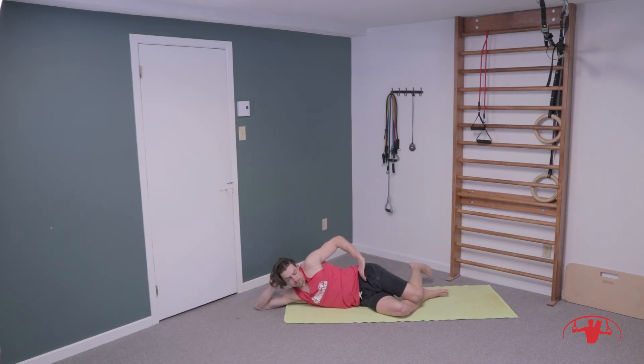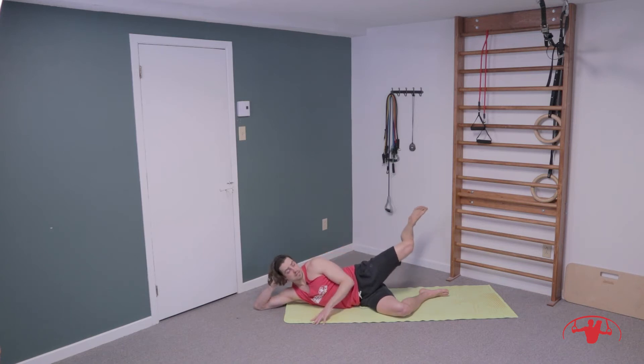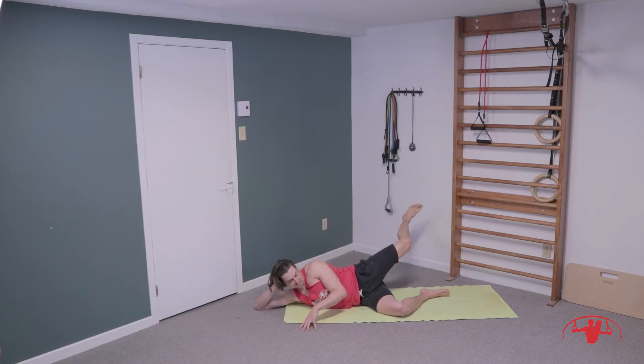Lift into that end range of motion, flex your foot, and lift as high as you can. Keep the heel in line with the knee and pump that heel back. For ten, nine, eight, seven, six, five, four, three, two, and one. Starting to cramp a little bit — those muscles are on fire.